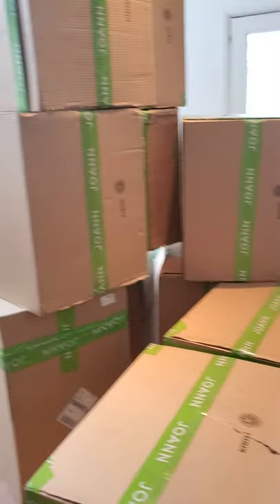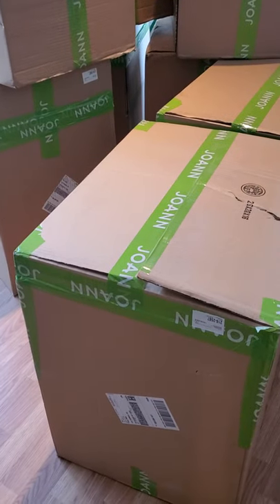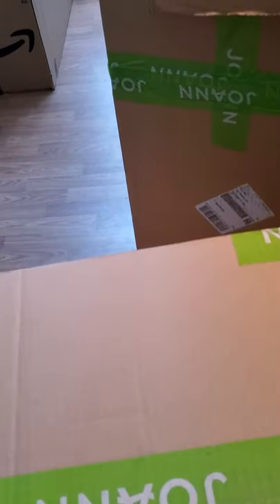Alright, we're back at this pile of Jo-Ann boxes. I'm just going to open one of them up and then we'll probably put the video on pause and come back when we're done. So we're just going to quickly slice open the tape here and see what we have.